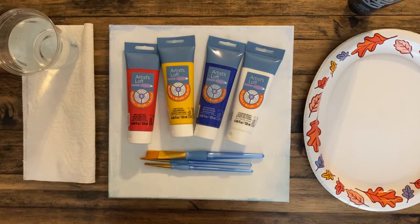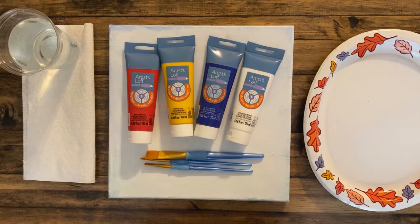Hi everyone! Welcome to our video version of our normal painting class at Clearwater Library. I'm going to give you a rundown of what you need for the next couple of classes.